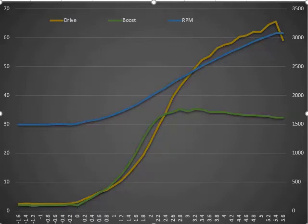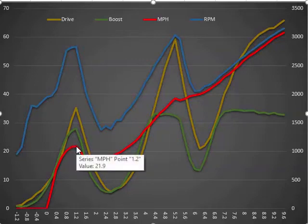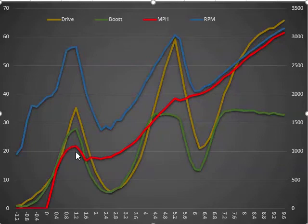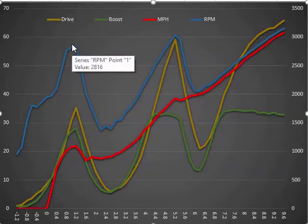Now we can look at the 0-60 run quickly - I just want to point out a couple things. Here we got our botched shift. The red line is miles per hour - peak here is about 21.9 miles an hour, but the GPS shows 16.7. So we're getting about five miles an hour of wheel spin. Combined with the fact that I shifted a little early - I was at 28 miles an hour and 2,800 RPM - I should have shifted up higher because of all that wheel spin.